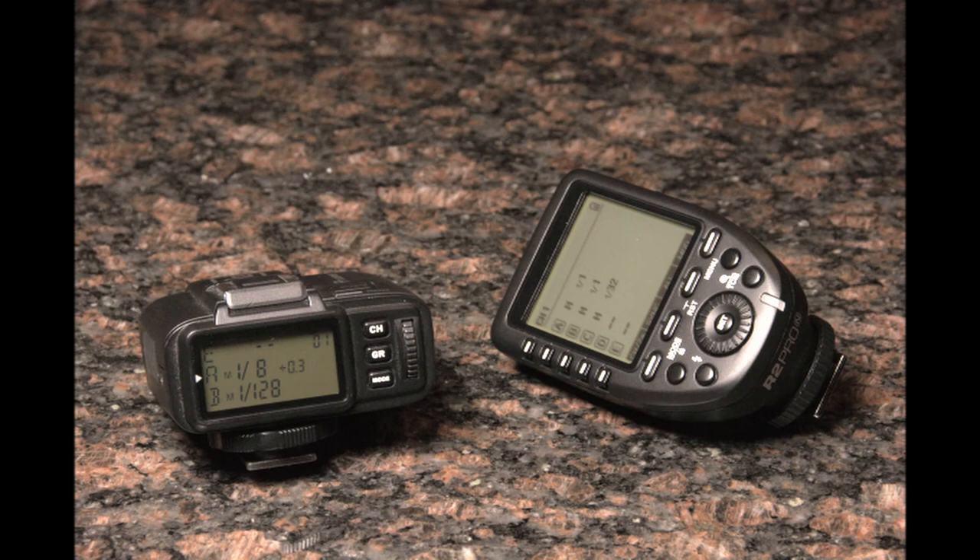If you shoot with one or maybe two lights and you like that lower profile, the original R2 is a great value. If you like the additional convenience and shoot with more lights, perhaps spending the extra 20 bucks on the R2 Pro is the way to go.